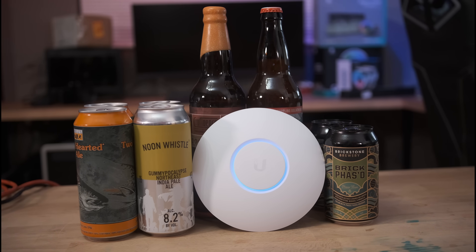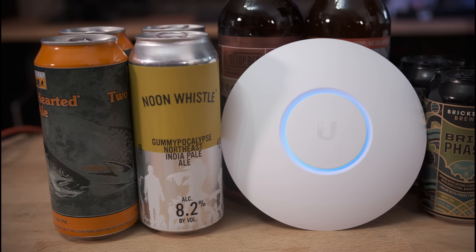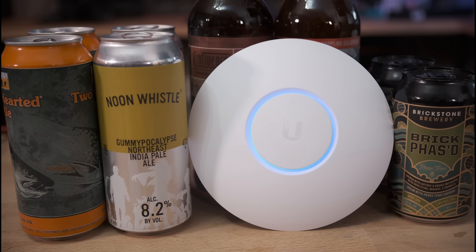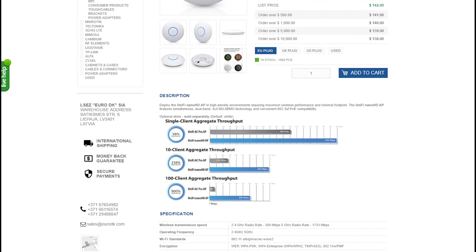The Nano HD is a wireless access point and that's it, meaning it relies on other devices for home routing, DHCP, DNS, and connecting to your ISP. However, that is really a benefit when you look at the more advanced hardware features. The UniFi Nano HD retails for $179 — only about $10 cheaper than the Nighthawk AC1900. The lowest price I found was on EuroDK.com at $142, and they offer worldwide shipping.